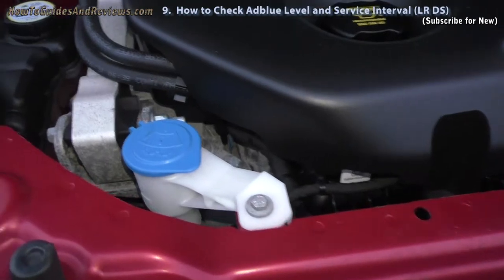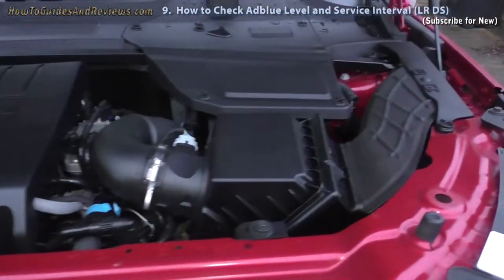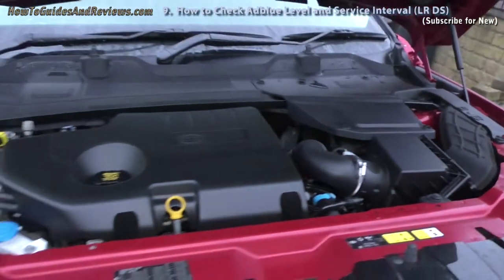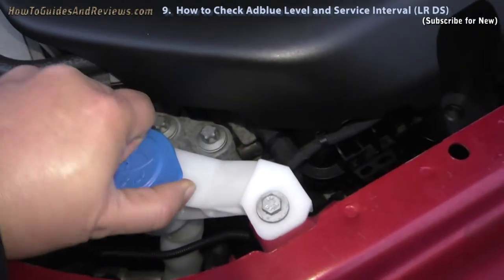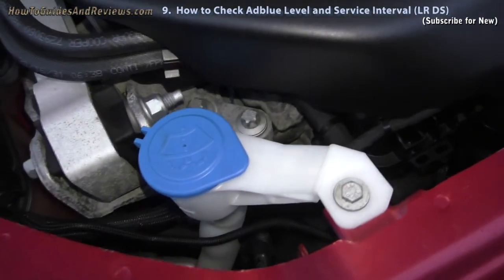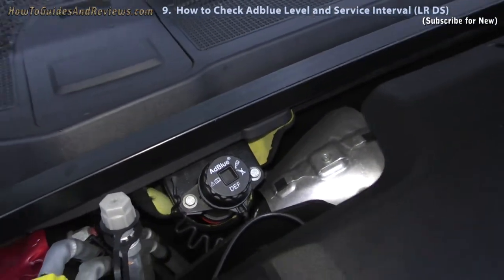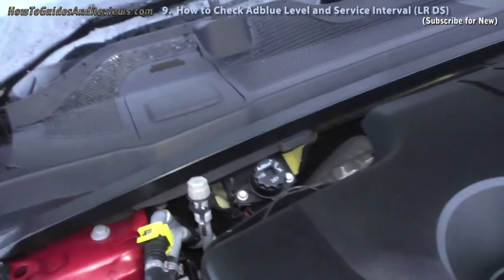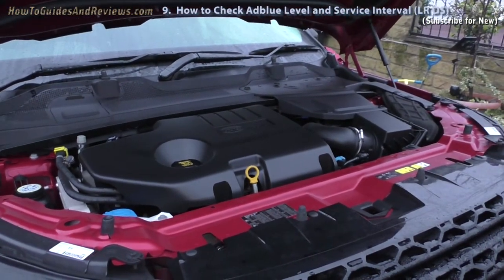This is what the rest of the engine looks like. Anyway, that's the AdBlue — that's where it goes. Straightforward. It's not much more complicated than topping up your washer fluid. Definitely don't need to pay a Land Rover dealer to do it. Just unscrew the cap, put a funnel in and pour it in — which I'll do in a future video. So subscribe for that.